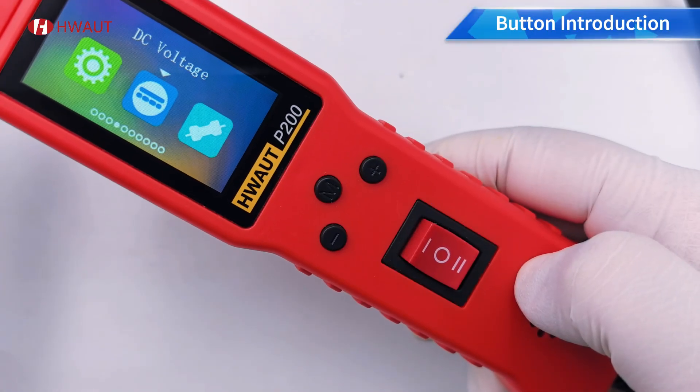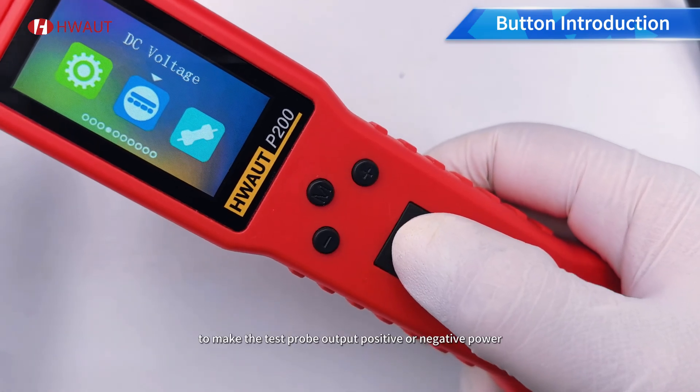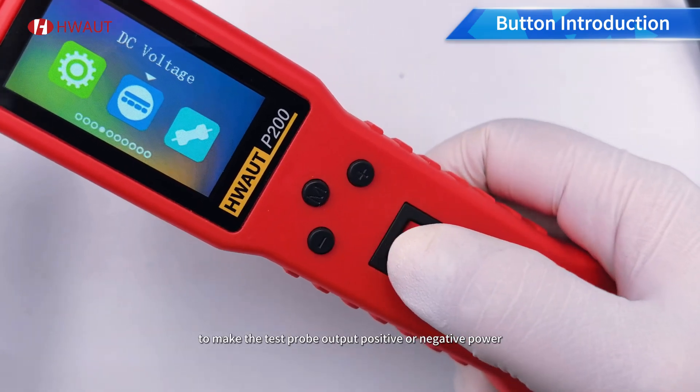Power supply button: toggle the switch up and down to make the test probe output positive or negative power.